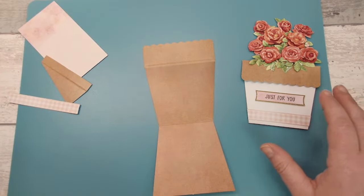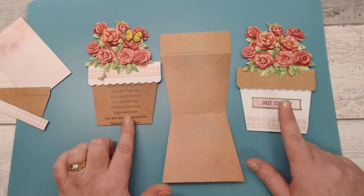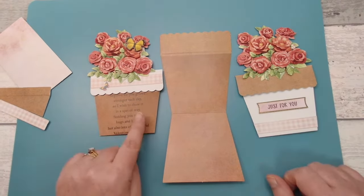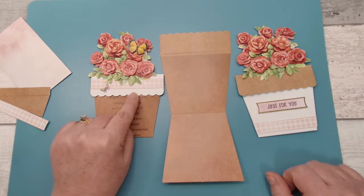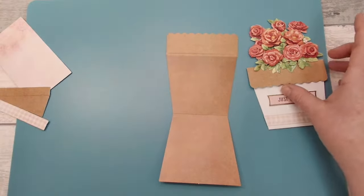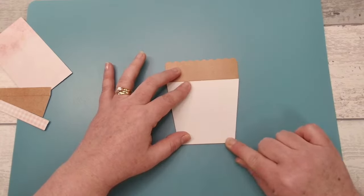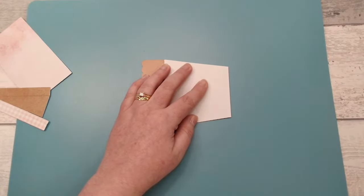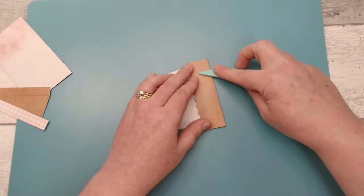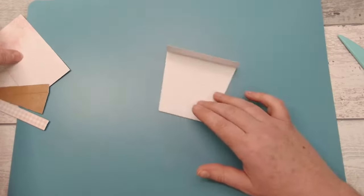I'm going to use the roses today. You can choose whether you want a white pot with a terracotta strip edge or a terracotta pot with a white strip. For today I'm going to go for the white — I really like the way this design looks. Just fold it up on the score line and match it up. If you have a bone folder you can use that, but you don't need one.